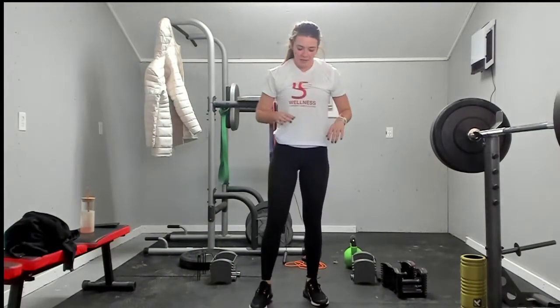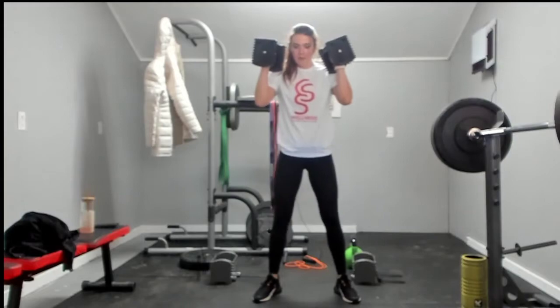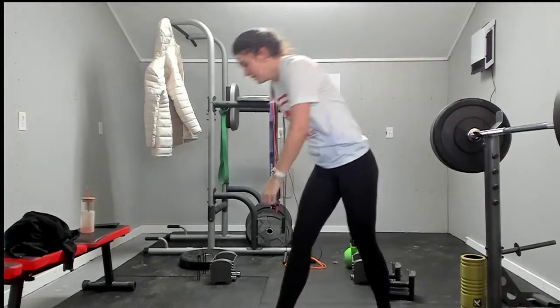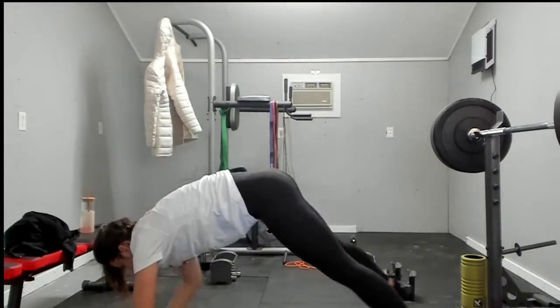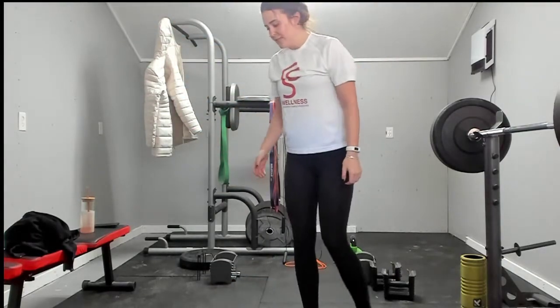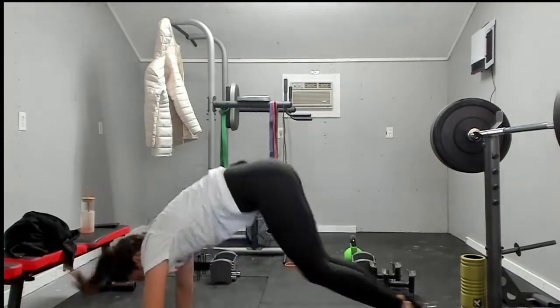Three squat jacks — let's go, push them through to the end: three, two, one. Grab those dumbbells, three squat thrusters: one, two, and three. Plank jack with shoulder tap: one, two, three. Up: one, two, three. Back down, in and out: one, two, three. Straight back into those squat jacks — we're just going to finish it out with twos and ones: one, two.